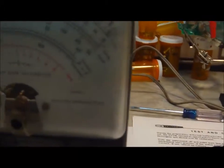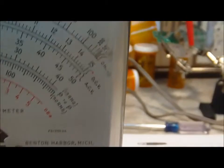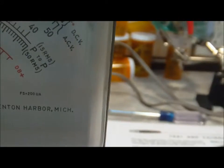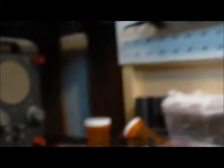Now I have the DC calibrate mode set up. There's a small red dot right here on the meter — that should go up there and stay when I press this. You can see it's pretty much right on, so the DC is calibrated.